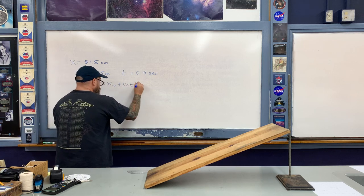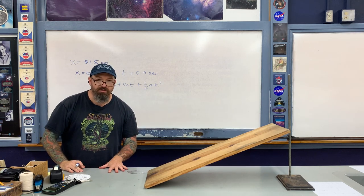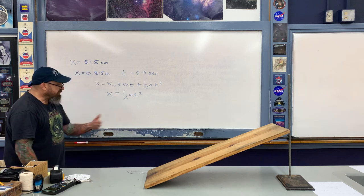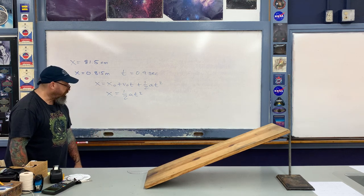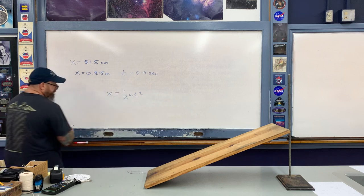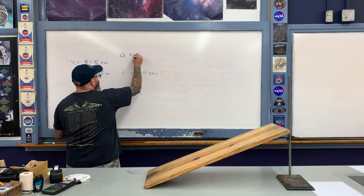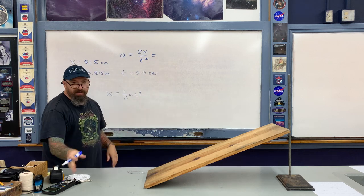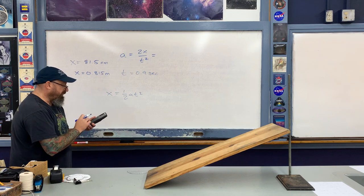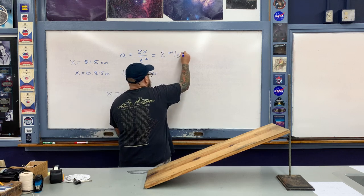Using one-dimensional kinematics, we can find the acceleration. The equation is x = x₀ + v₀t + ½at². The object starts at the origin and from rest, so this simplifies to x = ½at². Solving for acceleration: a = 2x / t². Plugging in the values — 2 times 0.815 meters divided by 0.9 squared — this comes out to about 2 meters per second squared.